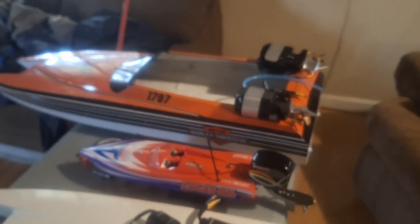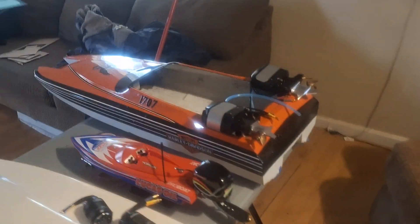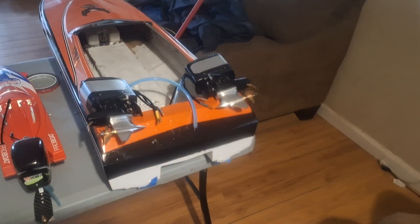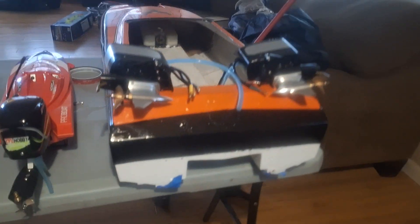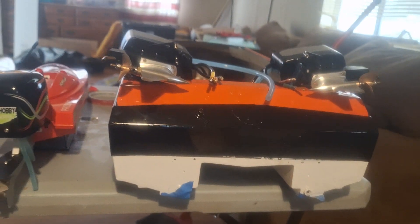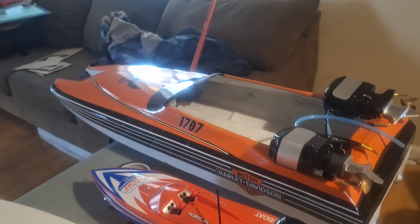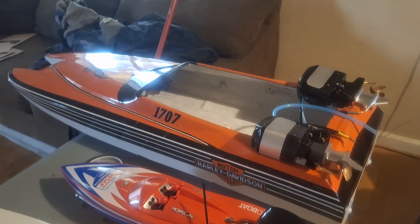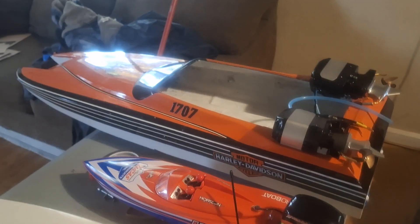Then next we got the big bad boy here — the 41-inch Dumas Skater. It's going to be powered with twin TFL Scale outboards on the back of it. We got the holes drilled for the standoff brackets in the back, just got to mount them, run my steering, and a pair of Offshore Electrics 150 Raider ESCs to go in it. This thing on a scoot would be nice.